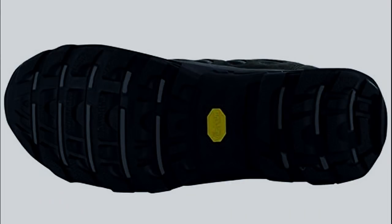They've got good grip on them, which is useful if you're going across rocky stuff. They've also got a nice flexible sole which isn't too stiff, which makes them quite comfortable on long walks.